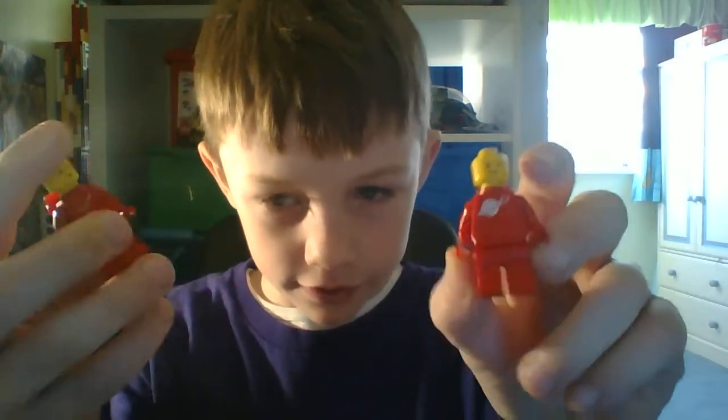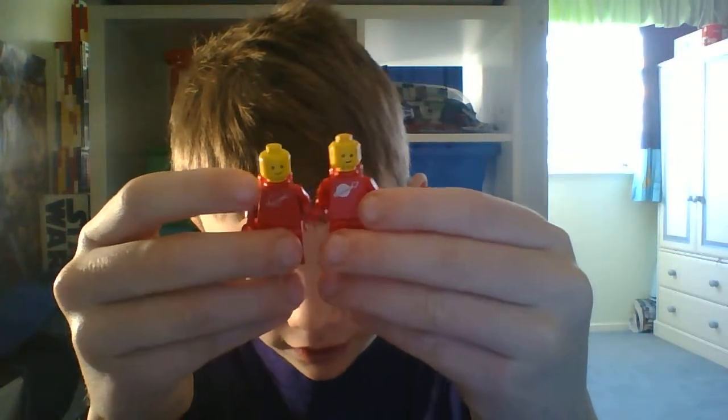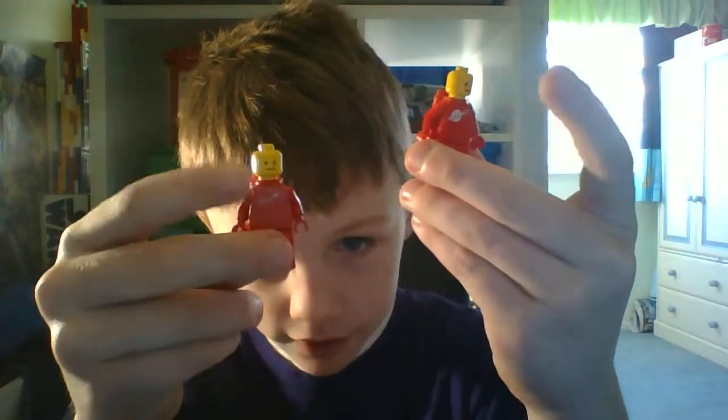I think these two are pretty much the same. These ones are the earlier version. These ones are in red. You can see this one's newer than that one.